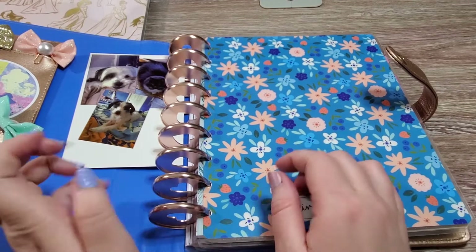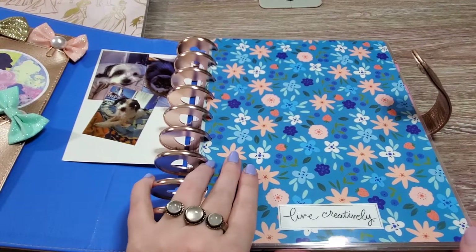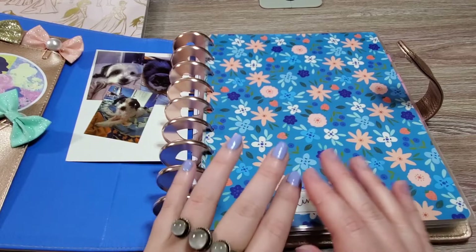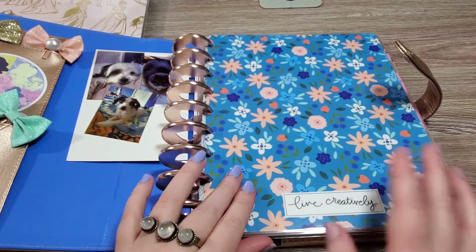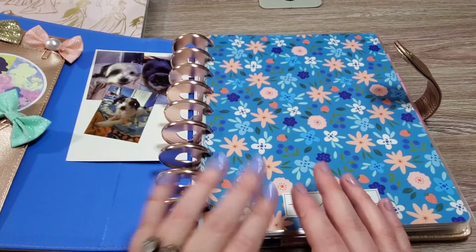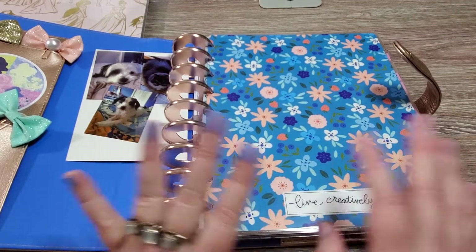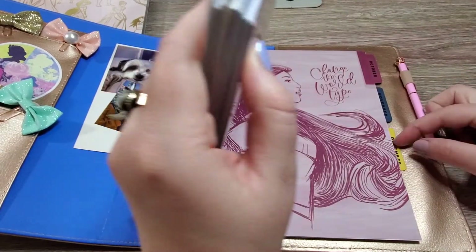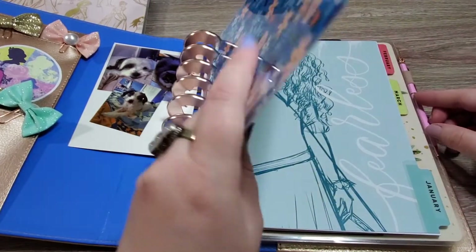Here are all my journal prompts and pages for this year. What I did differently from my setup last time is I went ahead and put the entire year in. I wanted to do this so I wouldn't have to fuss with it or move things around later. I found that when I was franken-planning and switching things out it worked fine then, but now I prefer to just have it all done. It feels more finished and it's less anxiety for me. I have all the way through December — all the labels are already put in.